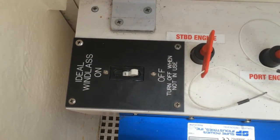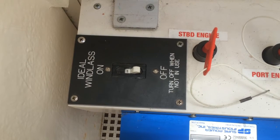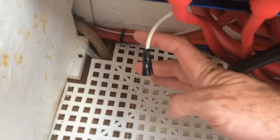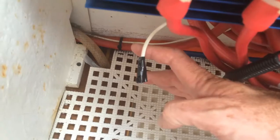The breaker is right here. It's underneath the first step of the companionway in the cabin and I've disconnected the wire that was causing it to trip which is down here. It's this little wire right here and I'm going to put a tracer on it and then go up to the front and see if it actually traces out to the windlass area.